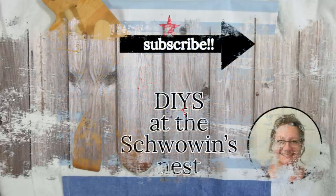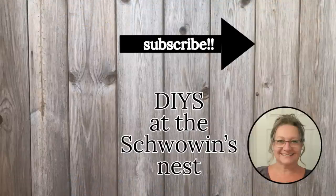Don't forget to go check out HTVRont — all of the links will be down in my description box. If you've got a cutting machine but you haven't invested in a heat press, go get this one. Again it's only $79 for a limited time. Thank you so much for watching. I truly appreciate your support. Have a great day!